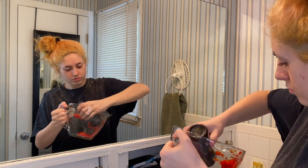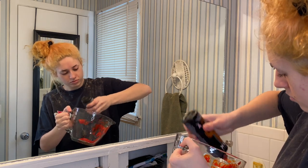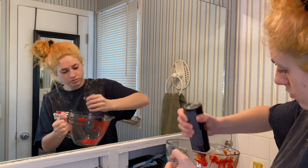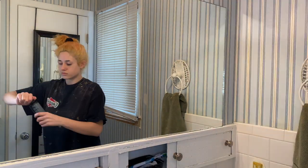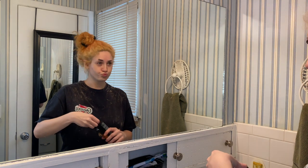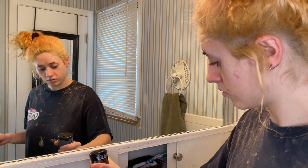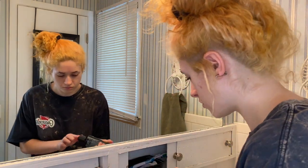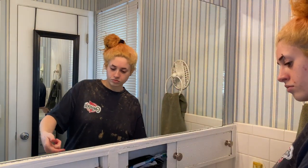Right here I'm taking what's left in my old bottle of sunset orange, because we don't waste dye in this household. Now I'm opening the second bottle, the new bottle, and I'm just going to put most of that in there. I'm basically using a whole eight ounce bottle because I left about the same amount that was in the other bottle.